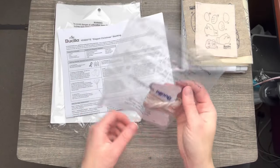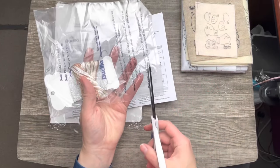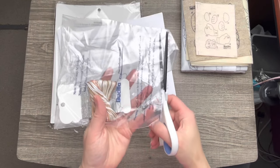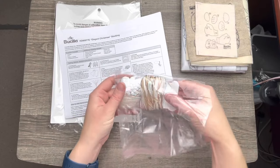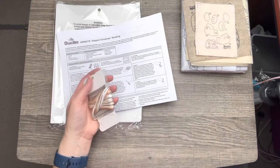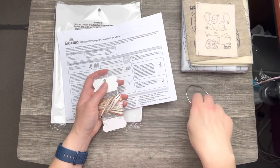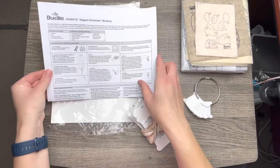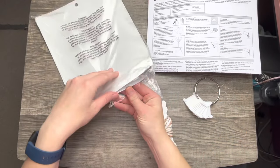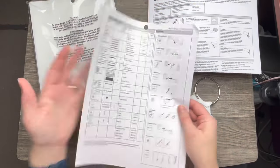I'm going to take out the thread, cut this open, and show you what goes inside. Sometimes I like to keep the bags to discard extra felt pieces that are too small to use — I've been getting a little collection of felt strips I want to make something out of eventually. You'll also need a ring; I like to use one I got at Walmart, and you can also get it on Amazon. It comes with a picture chart and all the keys in the back.